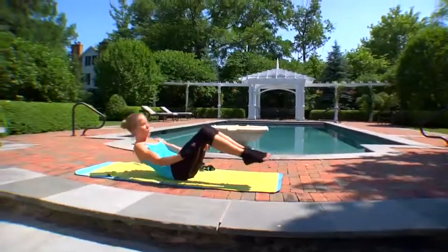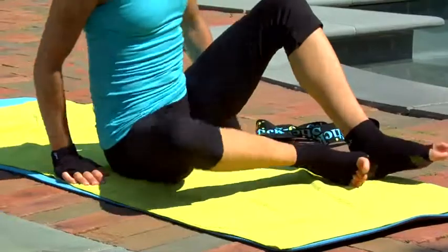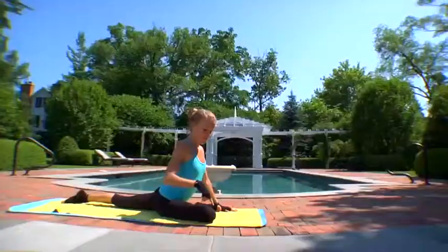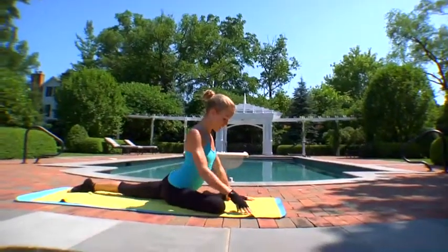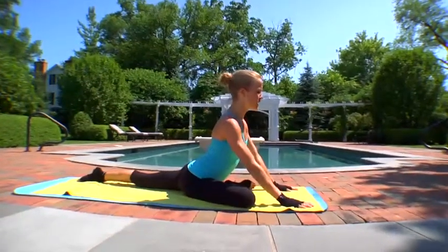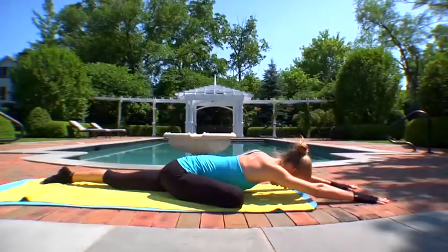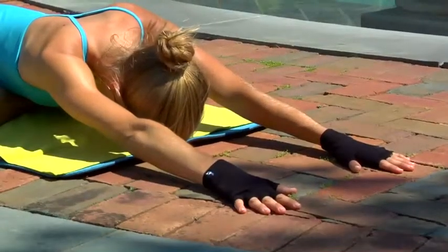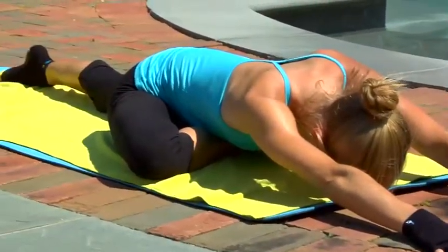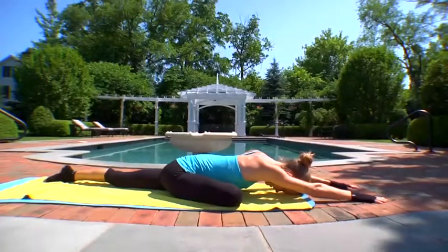Another option for a deep hip opener is to rock yourself up and take pigeon pose. Bring your right leg forward, left leg directly back — you want to be on top of your left kneecap. Make sure the right knee comes to the side of your body, so you're folding over the ankle-calf region of your right leg. Set up the lower body, then dive in with your upper body — fingertips forward, heart and head down. Hold this for one to two minutes, connecting to the breath, disconnecting from the thoughts and the mind.